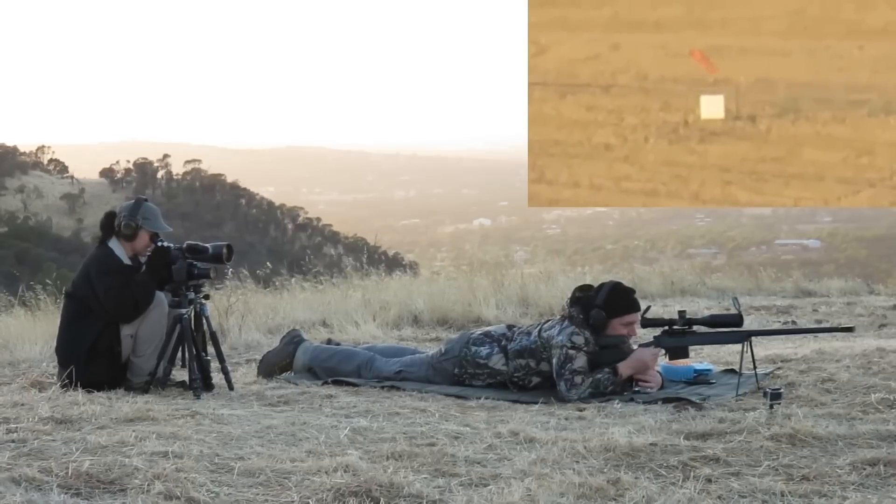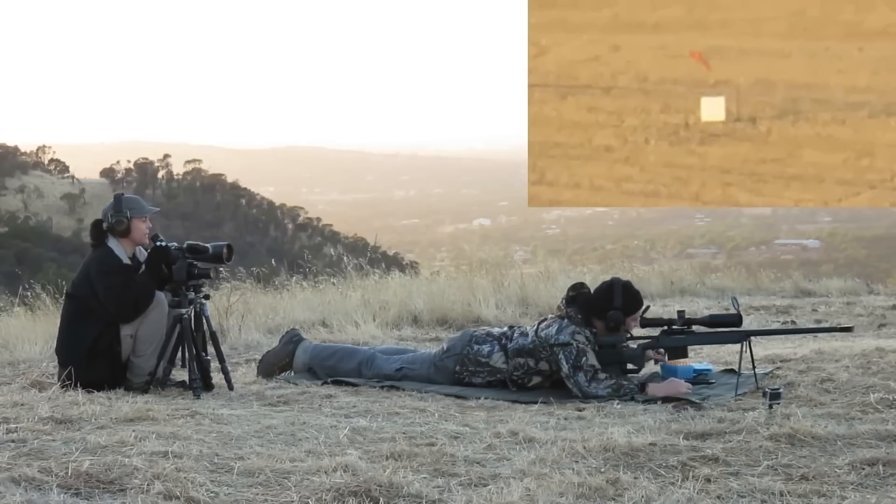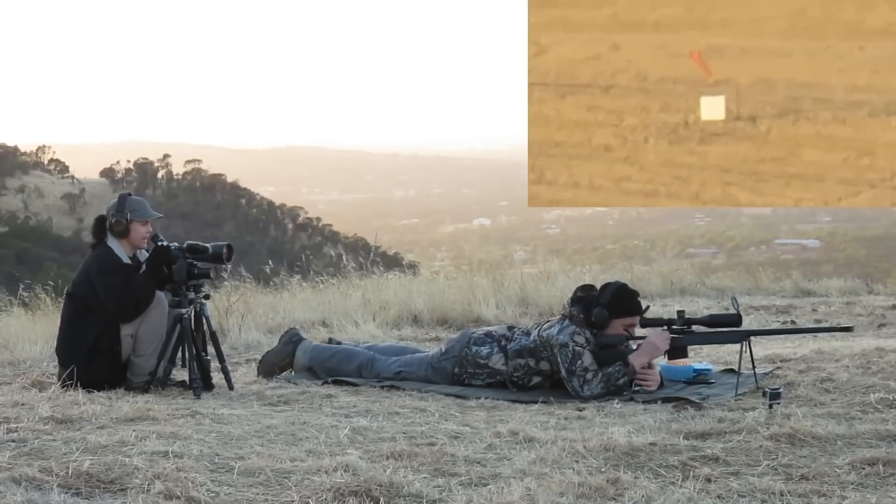Just off right edge of plate, just 3 o'clock. So that's the level of variance in the wind. Yeah, definitely.